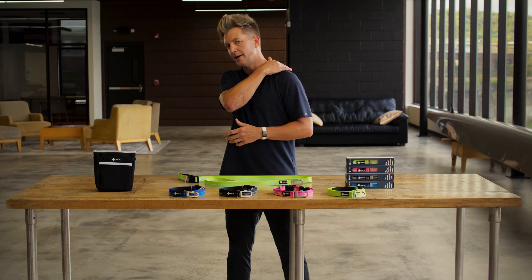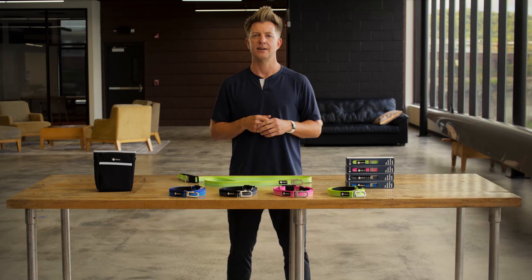Now that you've seen the Rock Solid Leash in action, go forth and conquer the dog-eat-dog world with the world's greatest leash. Your dog will thank you and you'll be compelled to give yourself a nice hearty pat on the back. Grab yours today and feel the difference.